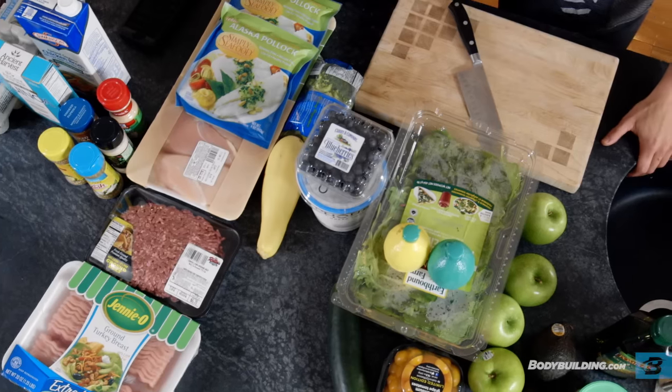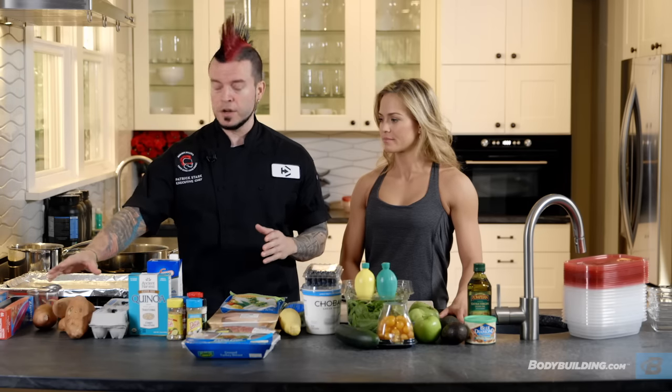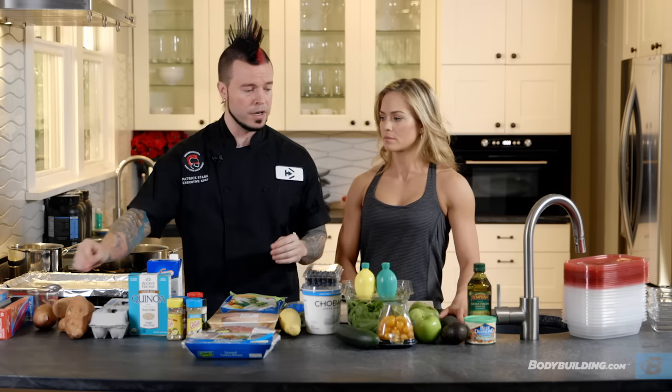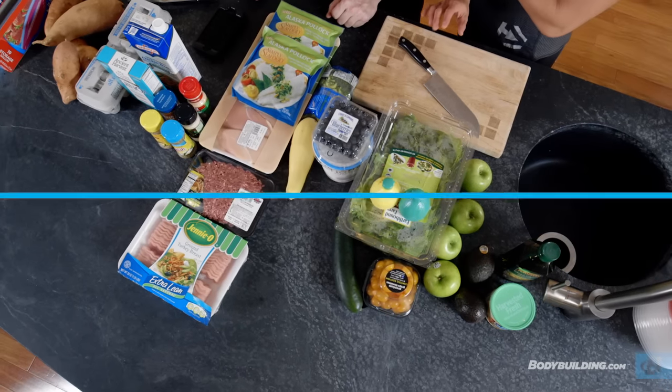When you get started in the kitchen, the number one rule is to get everything ready. You want to put your ingredients out so you're not running around — that's how you burn stuff, things overcook, and you don't want to cook anymore. I like to list out my ingredients from the things that take the longest to the things that take the least amount of time. Once your food is laid out, get the necessary equipment: your utensils, containers to store your food in, and preheat your oven.